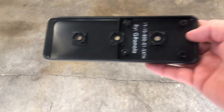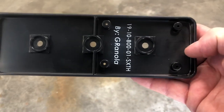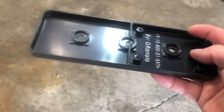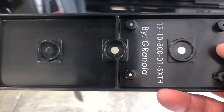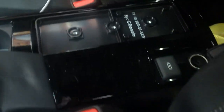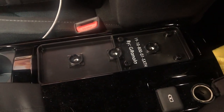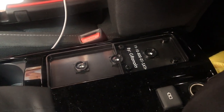The next step is to take the adapter plate that they provide. You want to install this with the white lettering toward the back seat. These three holes are where the screws go into those white pieces. It just sits in that compartment just like that, and now I can screw the three screws to stabilize that.